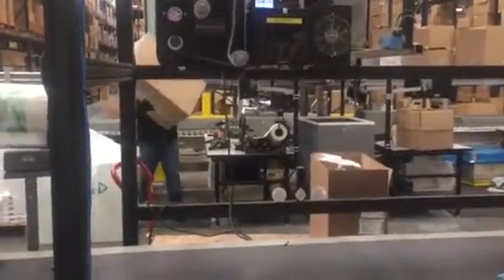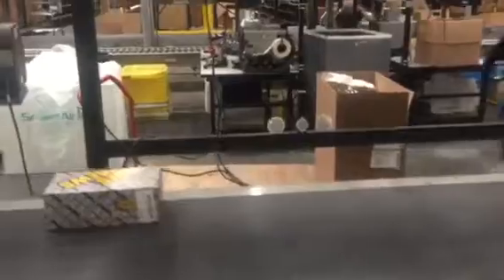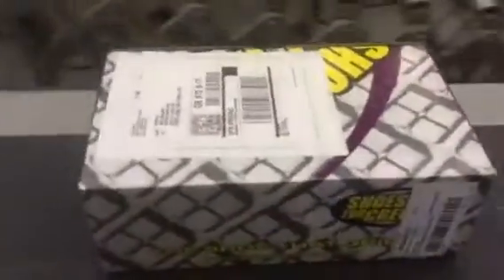The machine works by printing the return address on the Thermal Direct label stock at the first station. You'll see here it gets pressed down onto the carton. And the picture frame prints over the label, which can then be peeled off, revealing the return identity in the process.